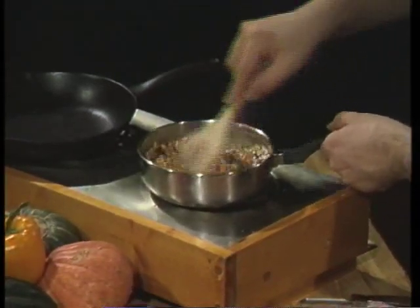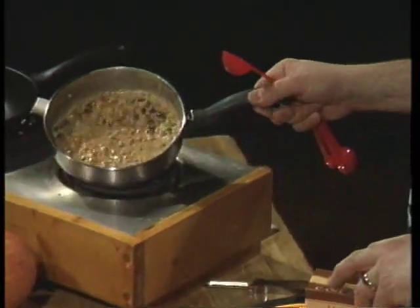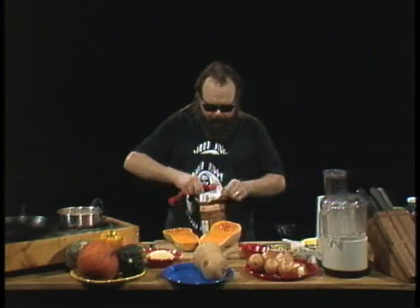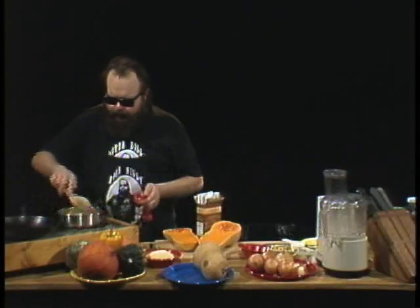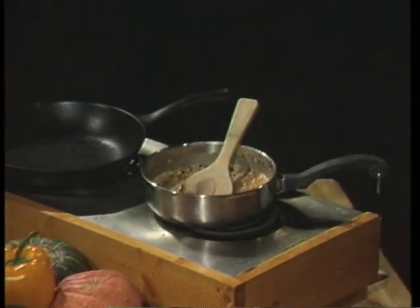Once it's blended in, grab yourself some dark brown cane sugar — not light brown, but dark brown cane sugar. It should be granular; if it has become solid lumps, wrap it in a damp paper towel, put it in your microwave, and zap it a little bit until it's nice and soft and crumbly. Open up the box and take one packed tablespoon — not air space, but a packed tablespoon — and pop that in, stirring the brown sugar in. Then turn the heat off and let this cool. That is going to be our stuffing.